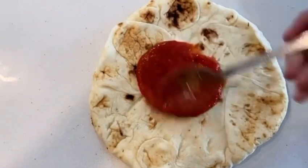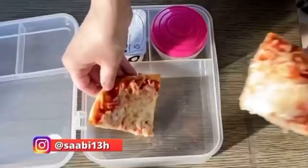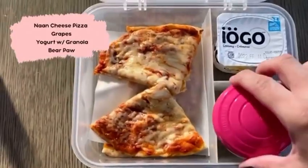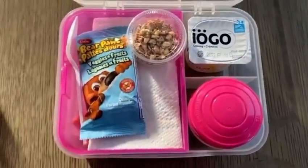Day number two is some store-bought naan or pita bread and I'm making just a plain cheese pizza on that. Along with that I'm going to have some grapes, a yogurt cup with granola on the side, and a fruit and veggie bear paw.